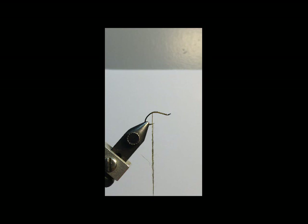I've gone ahead and tied in with some olive 140 UTC thread. I'm using Fly Reaper Blue Winged Olive Hatch Matcher dubbing. I've got a little dubbing on there right now and I'm just going to go ahead and dub a little Blue Winged Olive body here real quick.